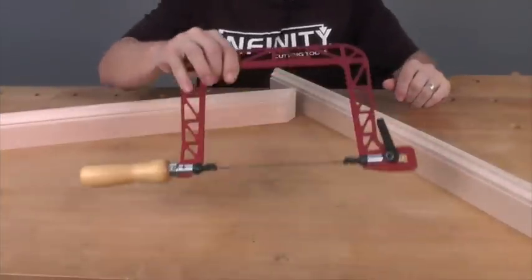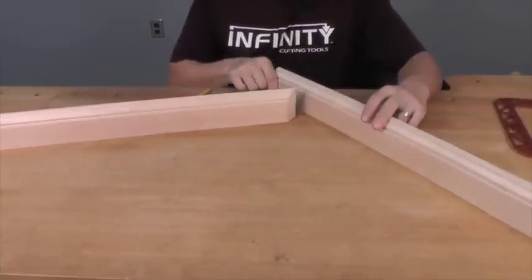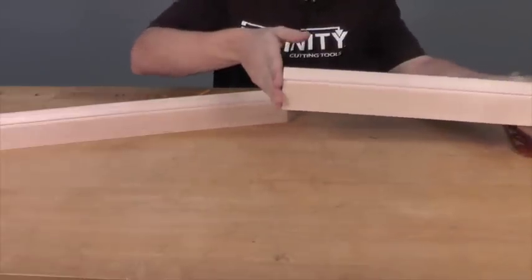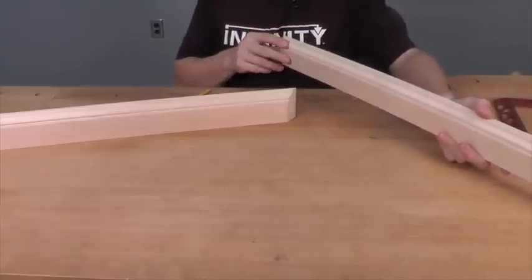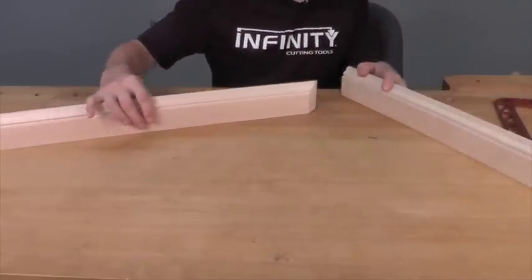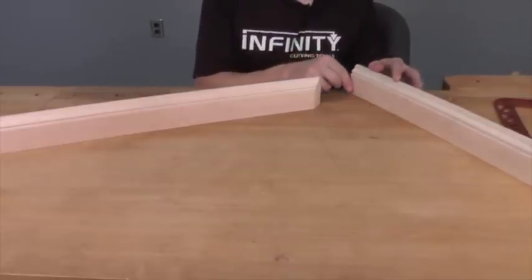Now that we know we have the right saw for the job, it's time to start cutting our baseboards. For the first piece, this is going to be easy — we just cut it to length with a nice square corner and install it tight up into the corner of the room. The second piece that's going to mate into this piece needs to be cut to match the profile of the first piece.